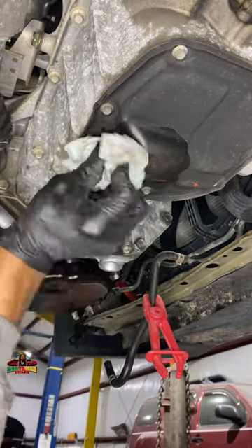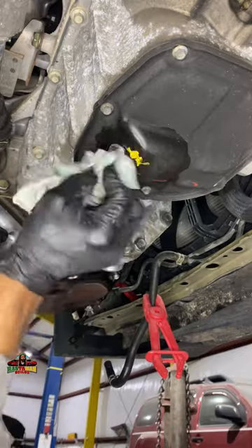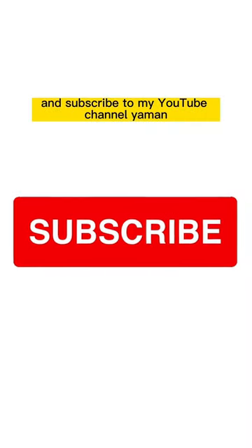Kind of wipe it off a little bit — make your thing look presentable. Thanks for watching. Have a nice day, bless you. And don't forget to go and subscribe to my YouTube channel.